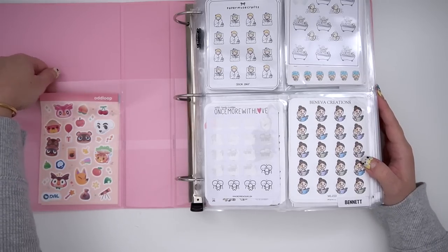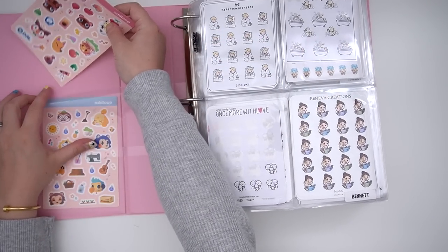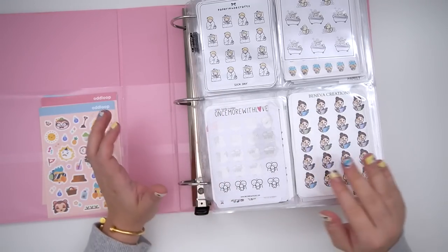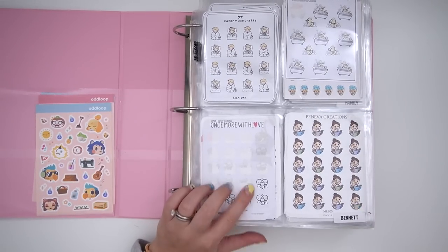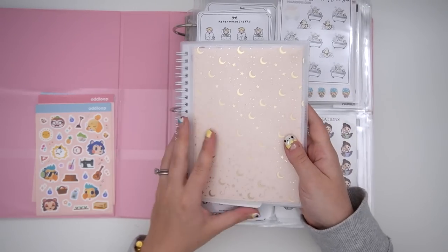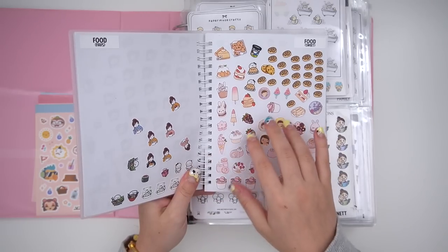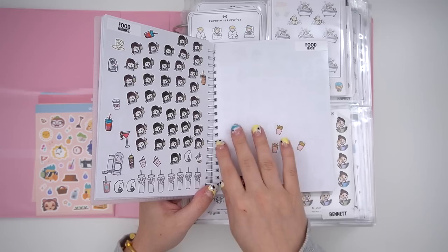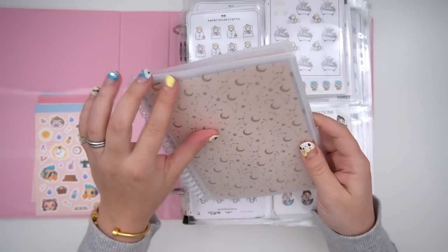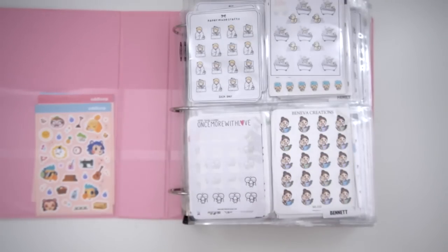I do have some odd-lot stickers over here — just two different sheets — and I have multiples of the Animal Crossing sheet. All of my larger character sticker sheets I've either cut or moved elsewhere, or moved into my reusable sticker book from Once More With Love. This is where I keep stickers where a sheet only has like two stickers left on it, or if I get a freebie. I've decorated it with a piece of cardstock and acetate to have a little design on it — super cute.